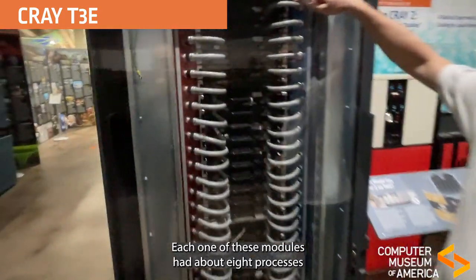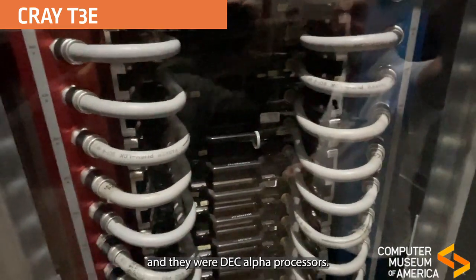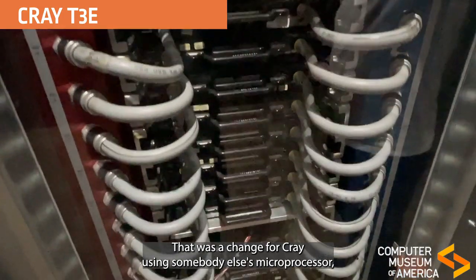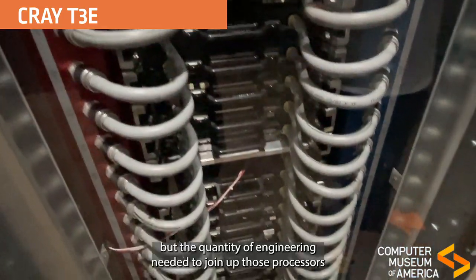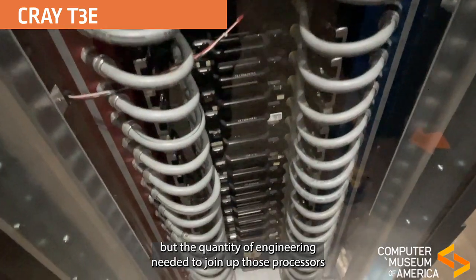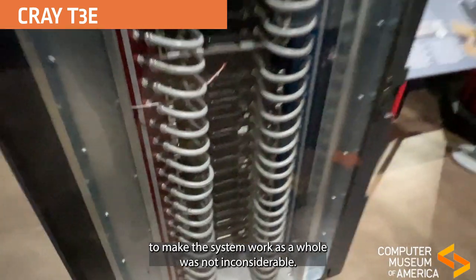Each one of these modules had about eight processors, and they were DEC Alpha processors. That was a change for Cray, using somebody else's microprocessor, but the quantity of engineering to join up those processors and make the system work as a whole was not inconsiderable.